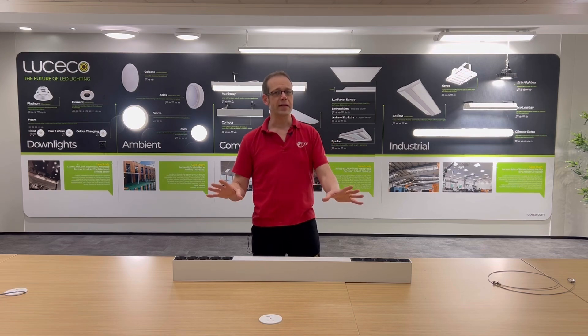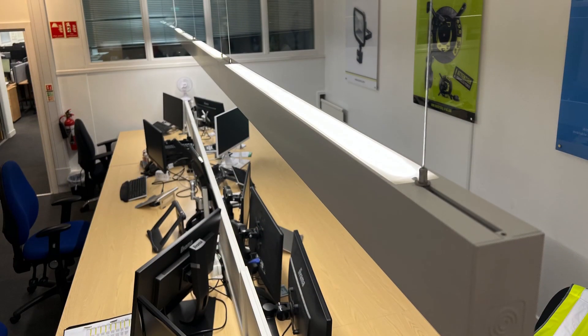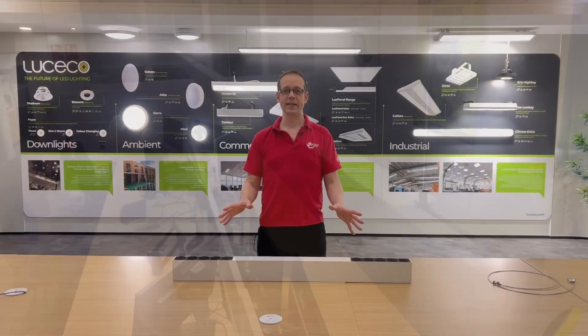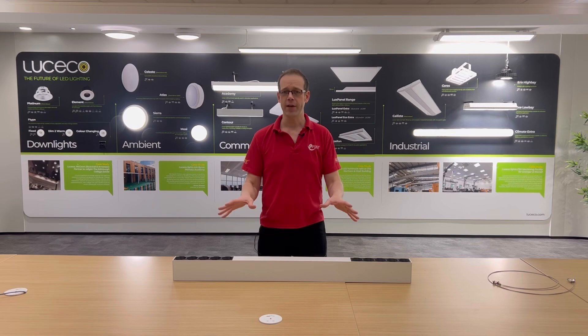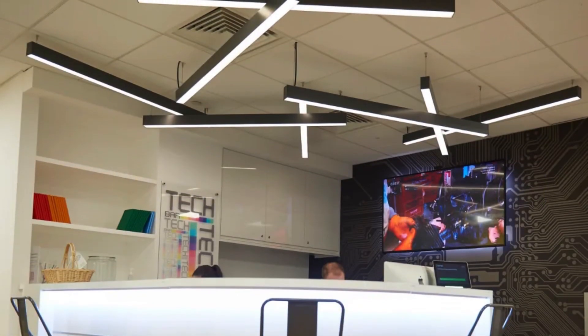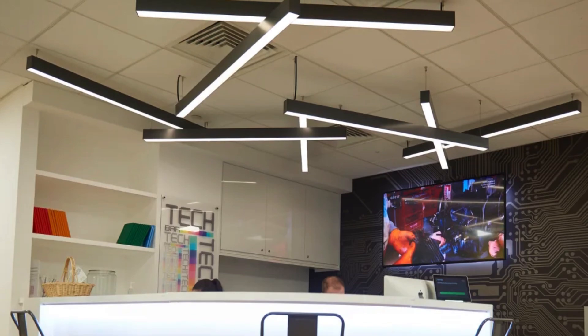The linear nature of this fitting means that it can be used in long rows, which are made even more flexible by the addition of connectors to space lights further apart. But these fittings can really be switched up even further by getting creative and layering them at different angles and heights to create a feature light in a reception area or something like that.